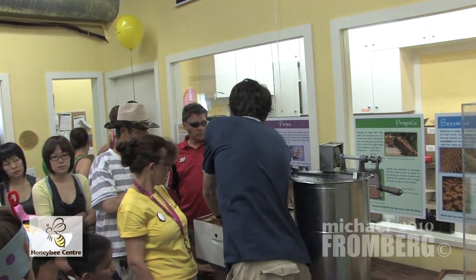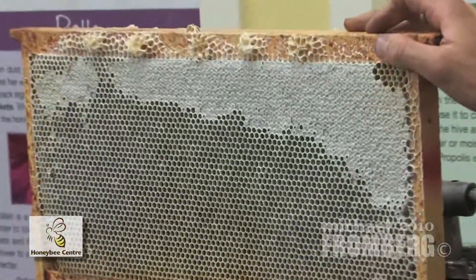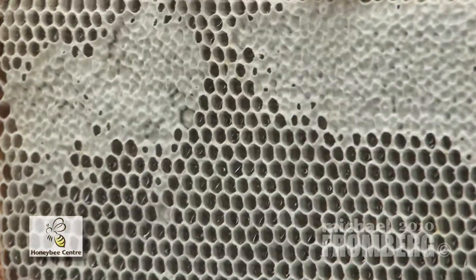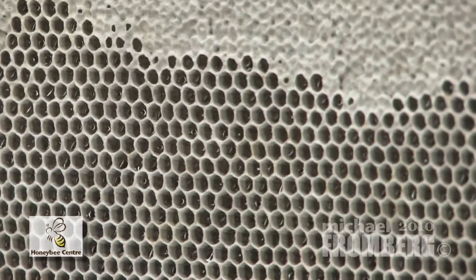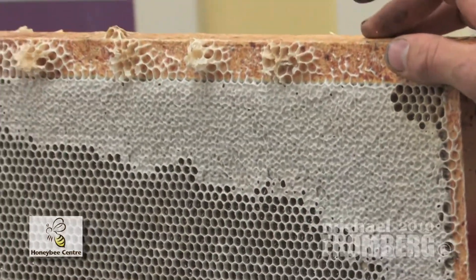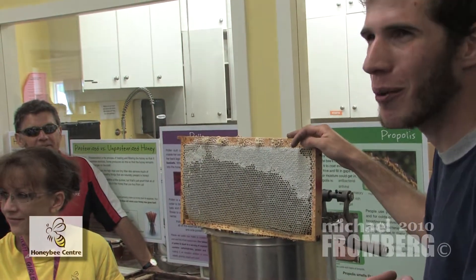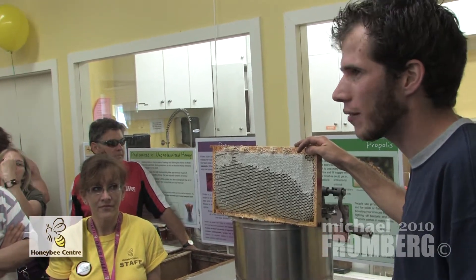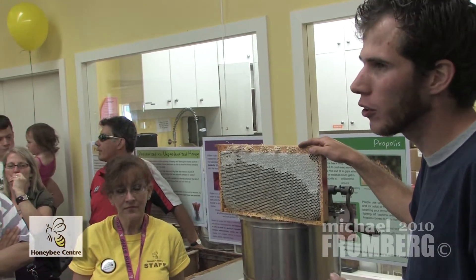When the worker bee is out foraging, she collects nectar from flowers. Nectar is about 80% water and less than 20% sugar, and the sugar in nectar is sucrose — that's white table sugar. The bees bring it back to the hive in a special chamber in their body called their honey stomach. It's not their actual stomach, so if anybody tells you that honey is bee vomit, they're lying to you. Honeybees lack opposable thumbs, so they have a really hard time carrying buckets back to the hive — they have a special chamber in their body that does the job for them. And in that special chamber, there's a gland that secretes an enzyme called invertase.